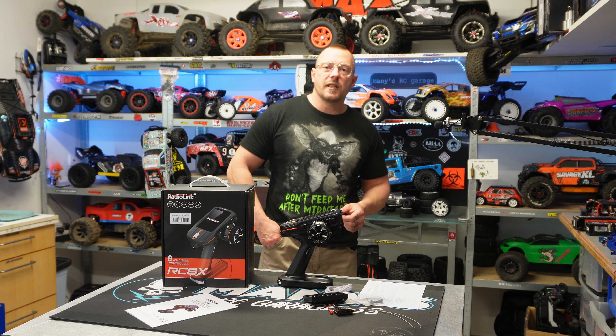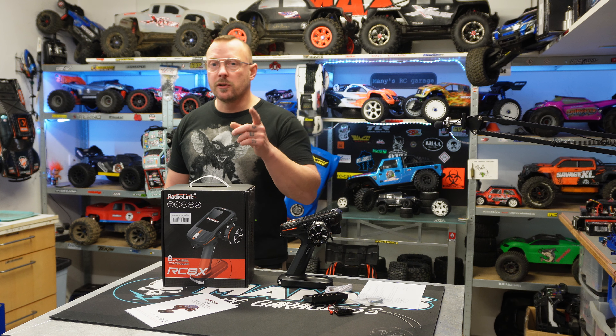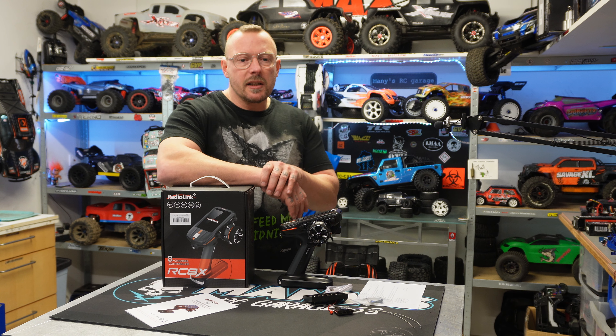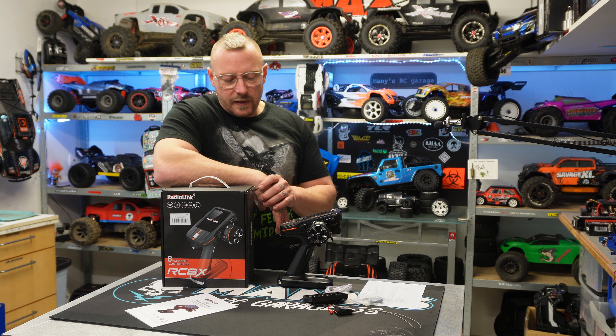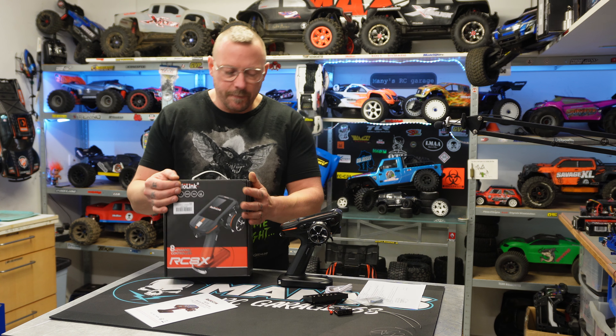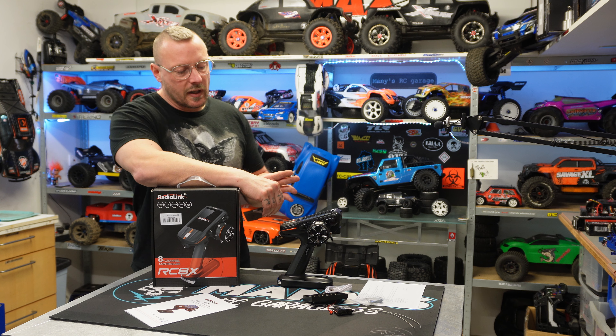Hi guys, it's Mark from the SQ68 in France, a special intro for U6 shooters. We have here the RadioLink RC8X — is that right? Yes, this is an 8-channel power system.